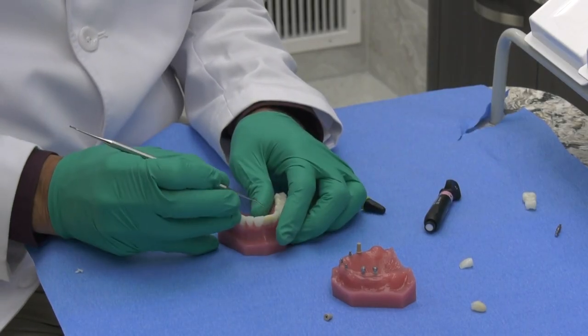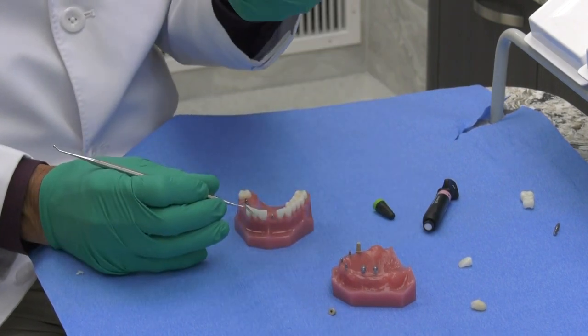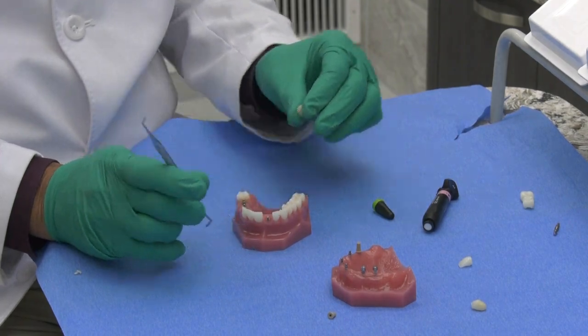When the patient returns, you can take a spoon excavator and lift that healing cap right off along with the temporary. You set your temporary aside and you'll be able to cement your crown right after that. I hope that was helpful. Thanks for joining us on this week's Monday Morning Minute. We'll see you again next time.